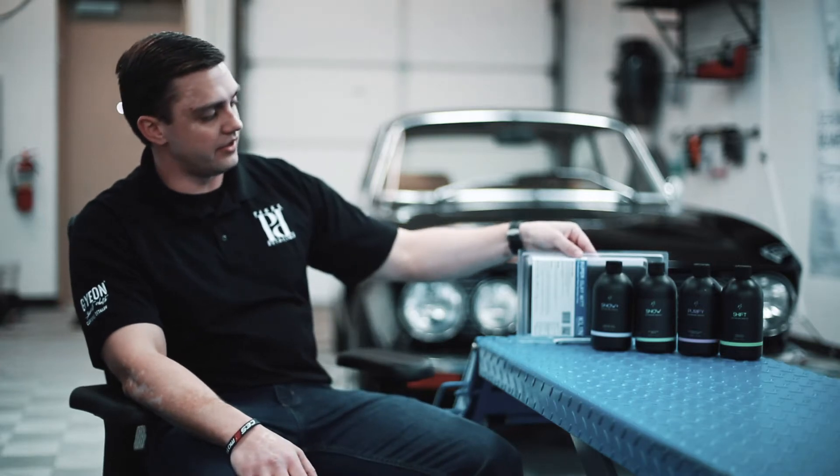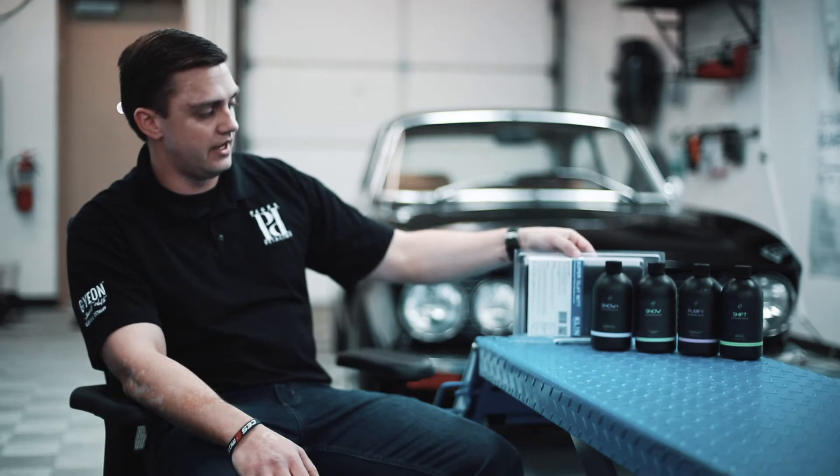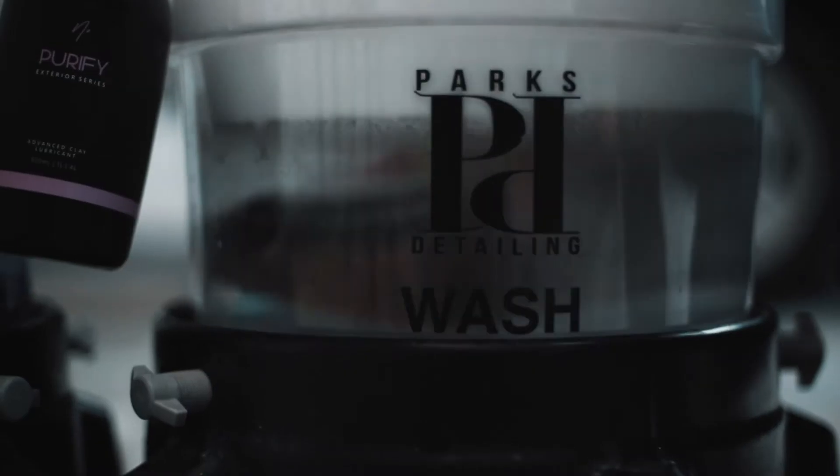We have put together this package specifically for doing this and it makes the process very easy. The first part of our package is the ClinKorea Super Clay Mitt. This is a chemically resistant clay mitt that will hold up time and time again to all four of these chemicals. It is a synthetic substitute for a clay bar. If you have a heavily contaminated vehicle, I suggest using this along with the clay bar. If you look at the package in our description, we have the option to add the Geon Quartz chemically resistant clay if you need that.